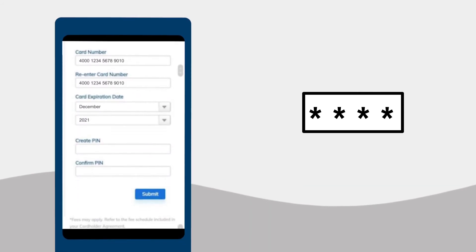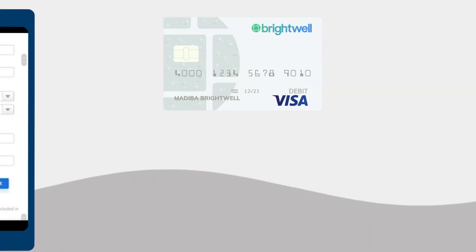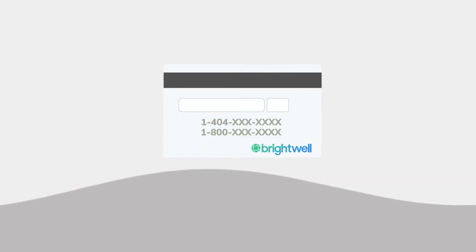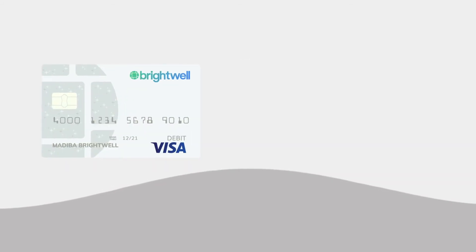Once you've decided on your new card's pin, type it in and click Submit. All of your money is now accessible from your new card. Just remember to sign the back with your signature, and your replacement card will be ready to use.